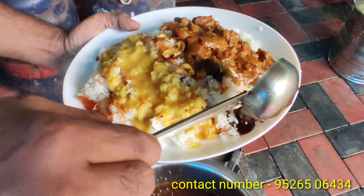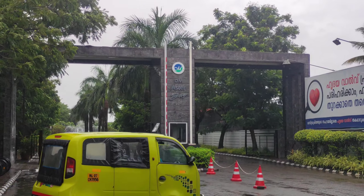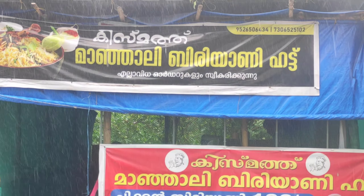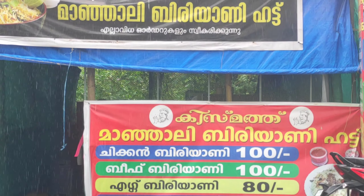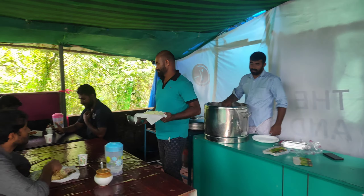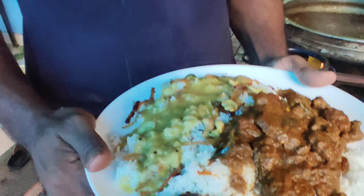This is an interesting video. If you want to try something else, please support us. We are here in Austin Med City. We are here at Kishmathu Manyali Biryani Hut.